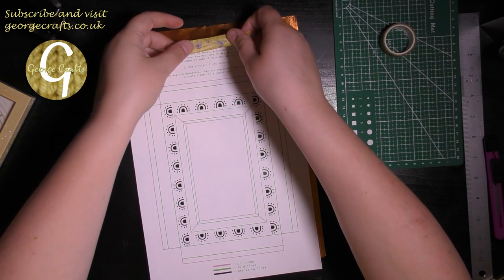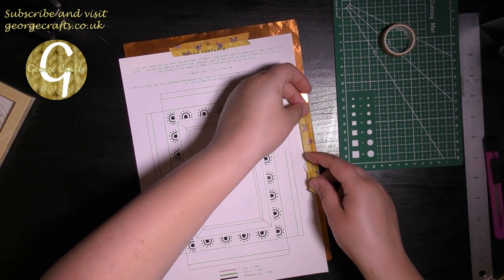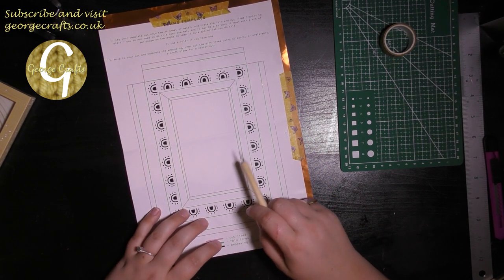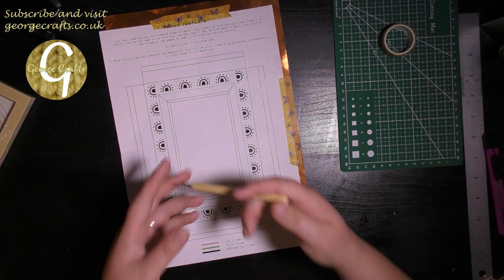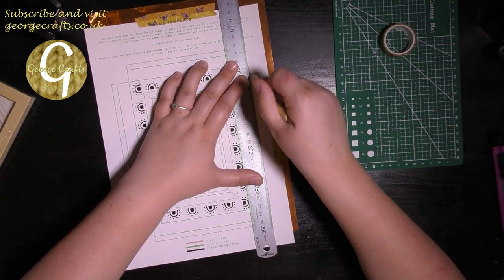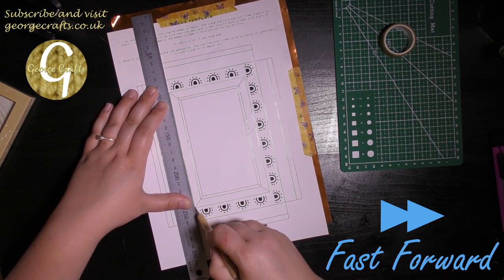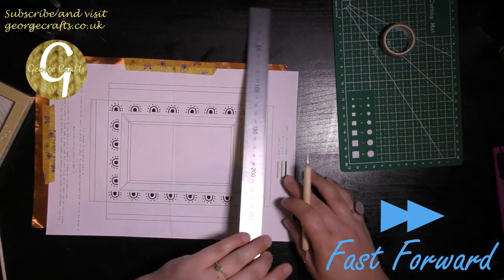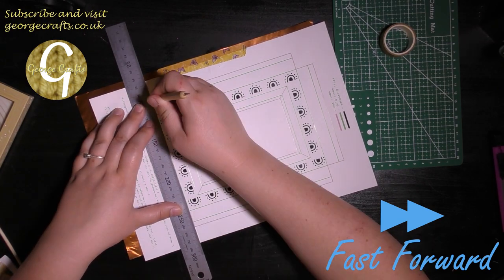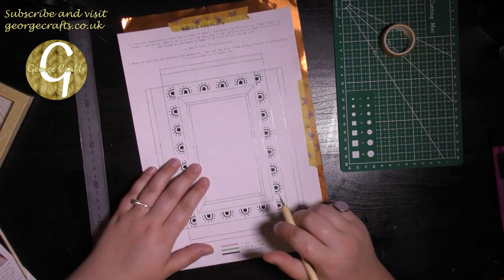The next thing I'm going to do is stick my template onto my copper sheet because I don't want the template to move while I'm tracing. For this bit, it says I don't need to put the copper sheet on the mat yet. The idea is to gently trace along all of the lines of the pattern with the small end of the ball tool. To make it a little bit neater and to make my life easier, I'm going to use the ruler.